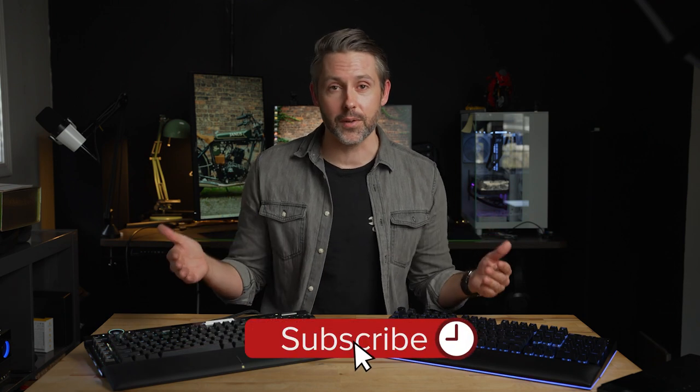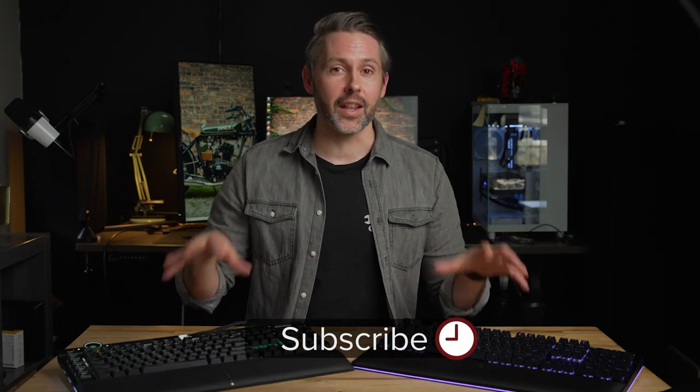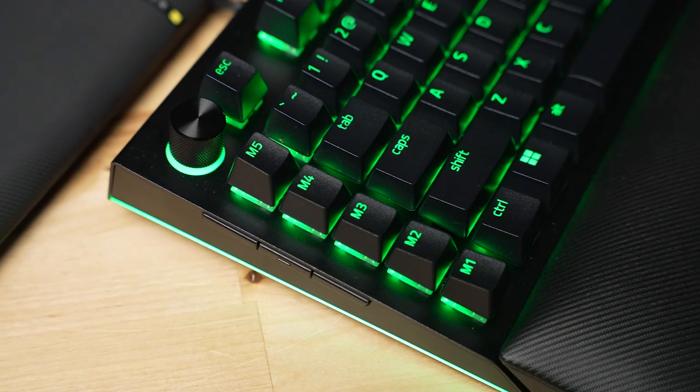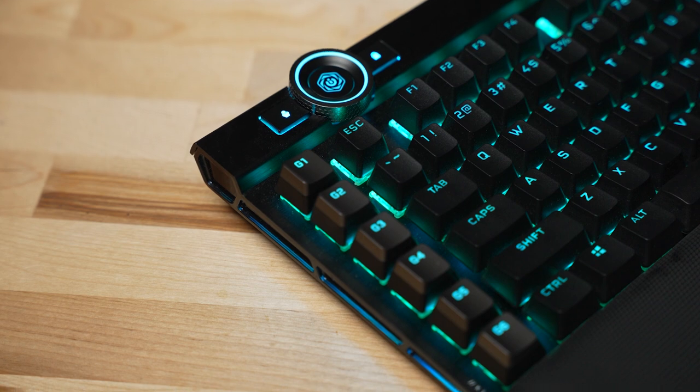Hey everyone, I'm Jordan with 9to5Toys. Let's take an overview look at both of these keyboards. They're kind of meant as a flagship battle station, really like a command center, because it is a full-size keyboard. Both of them have extra macro keys on the left side next to your modifiers. On the Razer, we have M1 through M5 with a command dial up top, which can also be pressed in to change different functions. On the Corsair, we have six macro buttons on the left side, along with their IQ dial, and some other keys on top.